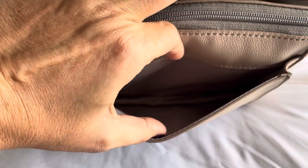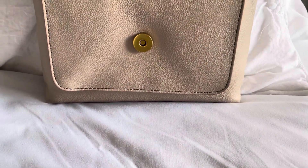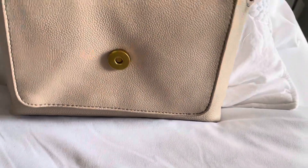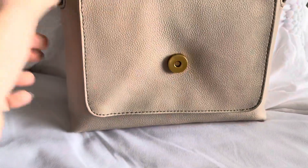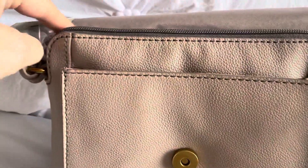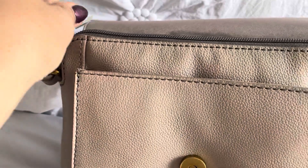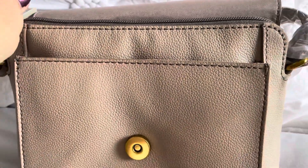That front flap is a pretty good size, actually. I'm 100% sure my phone can fit in that. And then you do have a zipper for extra security. Let's see if I can flip that back behind there — oh, we're all tangled up here. The stitching all looks really wonderful.